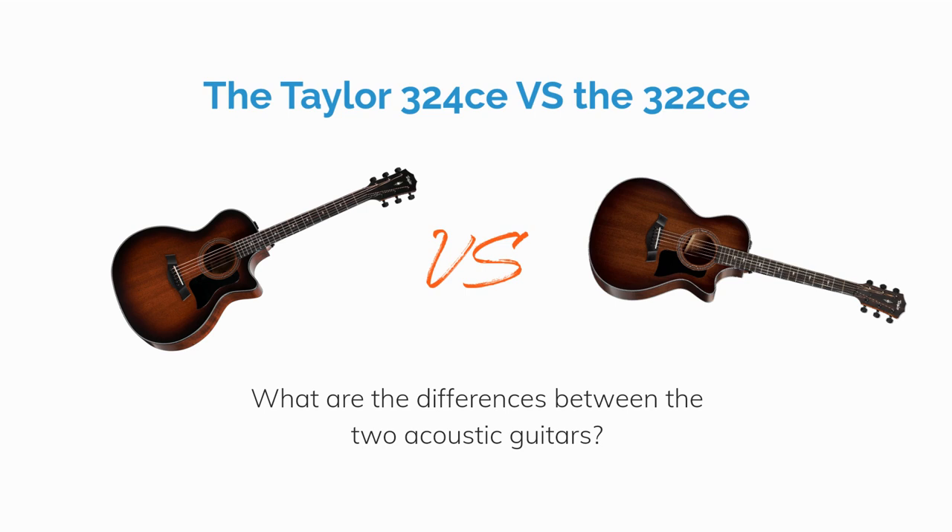What are the main differences between the Taylor 324C and 322C? As it turns out, not much, but let's get into the details.